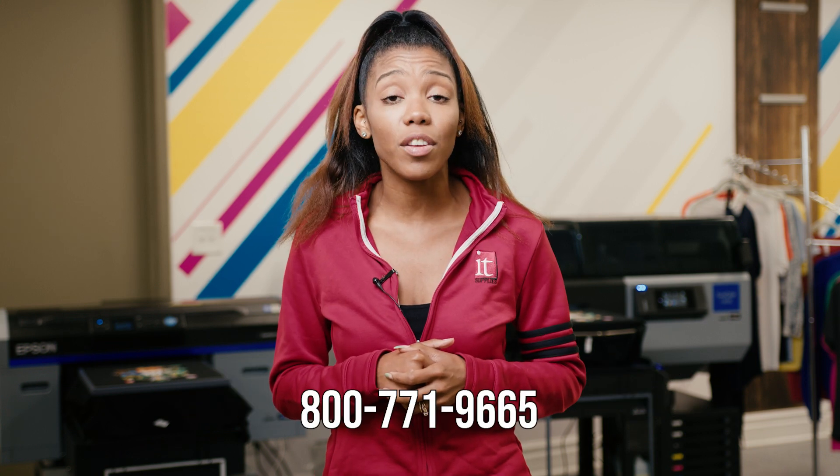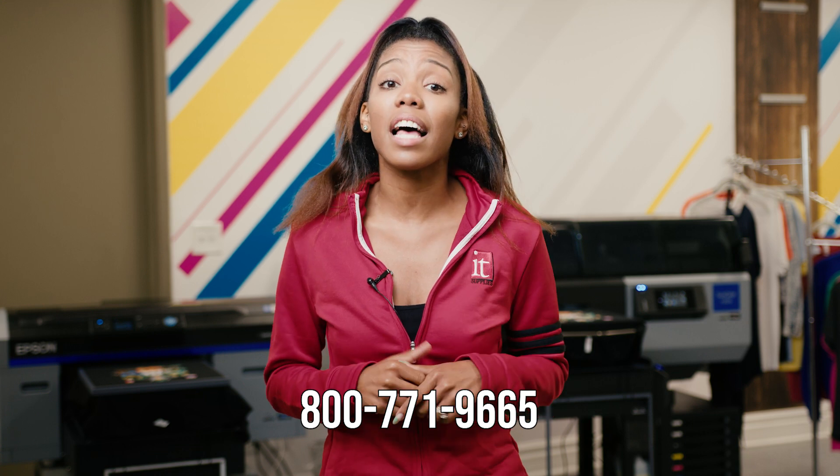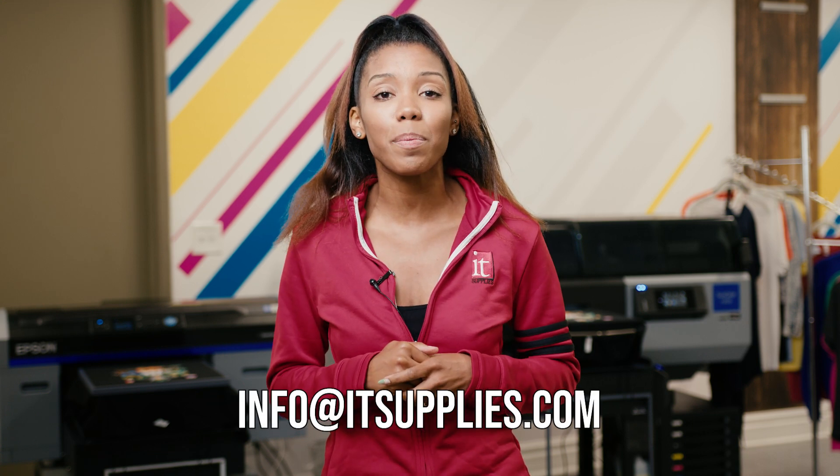The results are in and no surprise — the F3070 is the clear winner. But which printer is right for you and your business? We'd love to help you evaluate what makes the most sense. We have a team of trained specialists that are just a phone call or email away. Call us at 800-771-9665 or email us at info@ITsupplies.com.